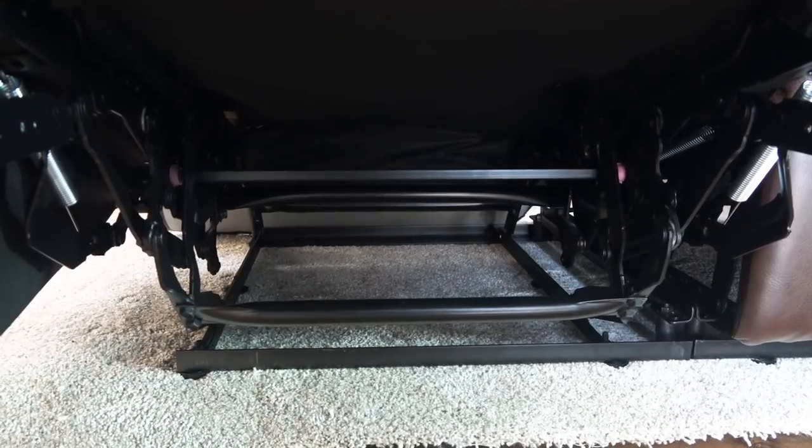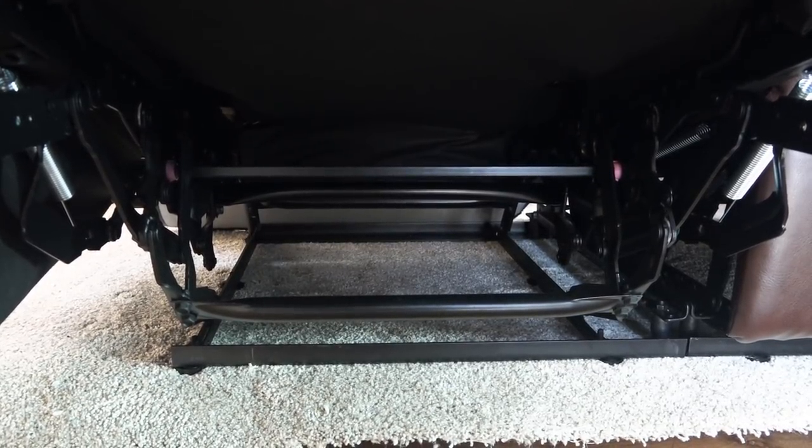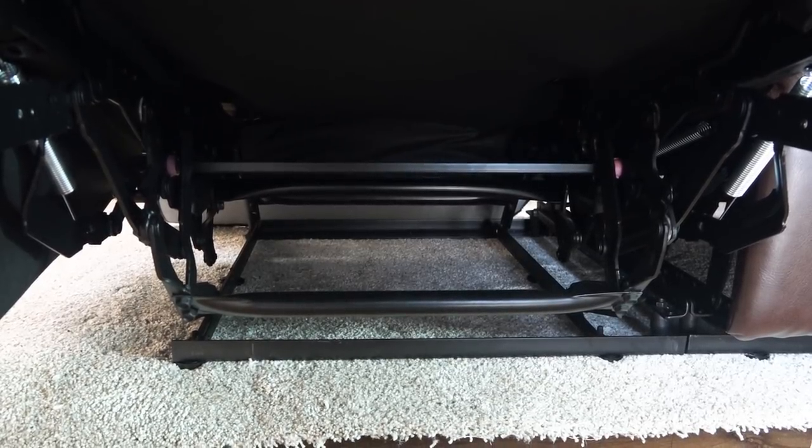Here's a shot of the inner workings and the base of the loveseat. There are plenty of places to bolt it to the floor. We were impressed with the workmanship and sturdiness of this design.